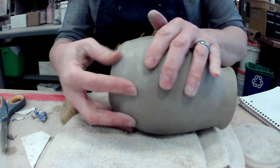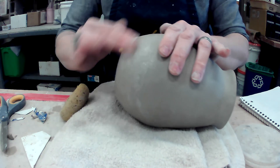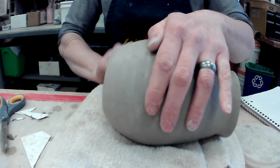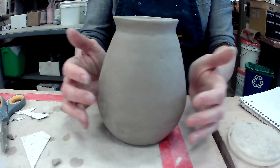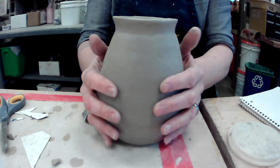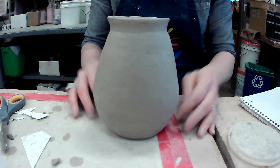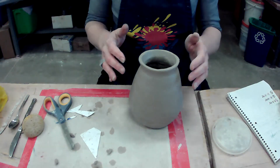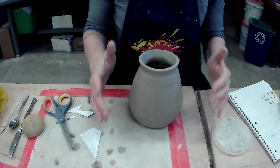I'm also creating a nice fine layer of slip with my fingers — that's a great way to smooth things as well. I was tapping this on the table to see if I could make it more level. Just a little tap, tap, tap and now it's level. So I've done my smoothing, fixed my lip, done an undercut, and got my initials and hour number on the bottom.